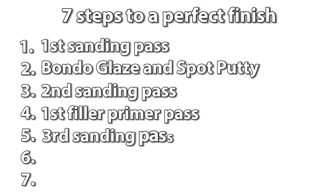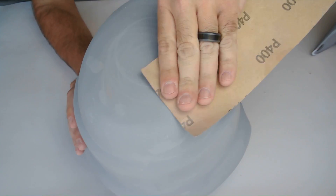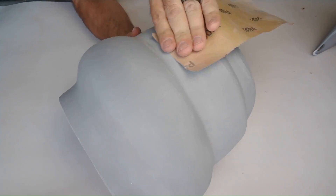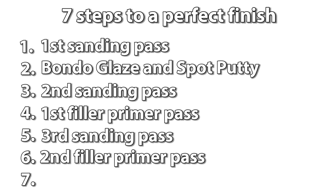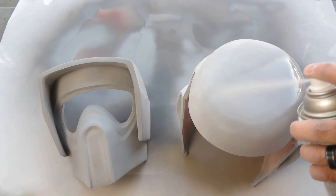Step five is a third sanding pass. Now I'm using 400 grit sandpaper to sand down the primer. By now your print should be getting really smooth and will most likely only have a few low areas left. And step six is another pass of filler primer. The helmet is much smoother now and almost ready to paint. The second pass of primer should fill in the rest of the low areas.